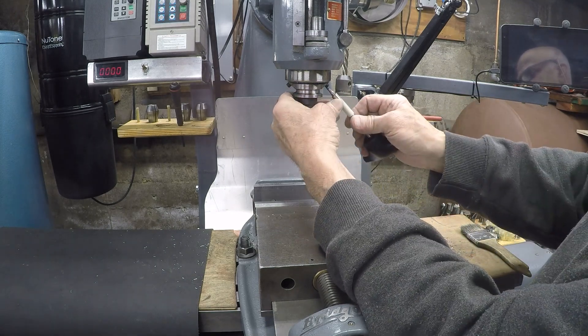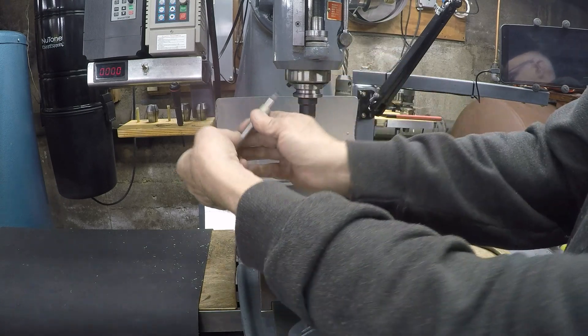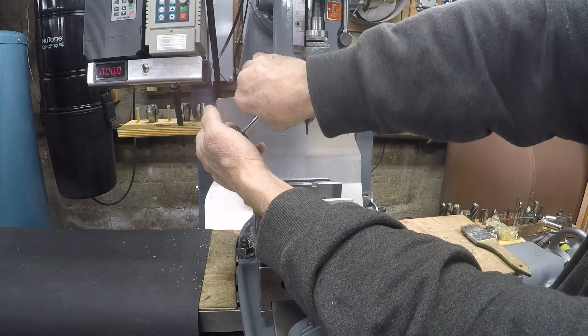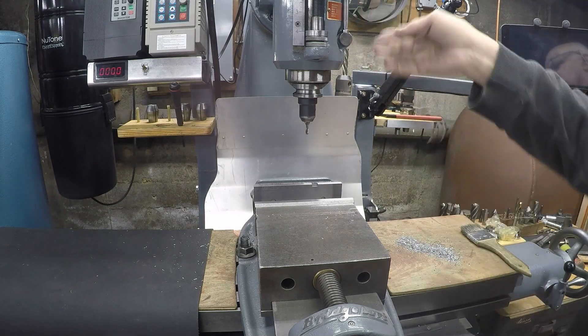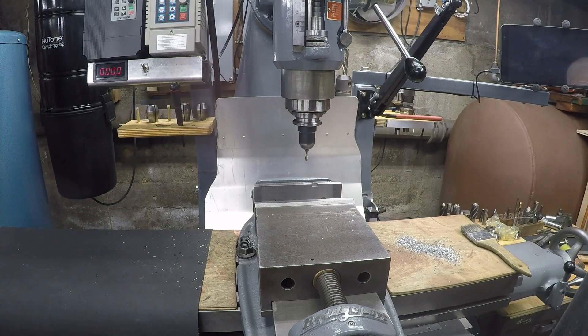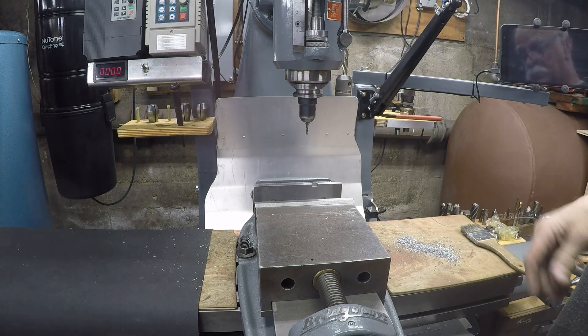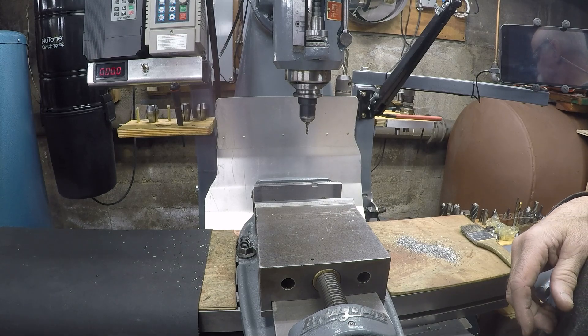Let's try this new one out and see how she fits. I think we're ready to go — very nice. Now I've got myself two new tool holders. So I hope if any of you guys have a South Bend mill, this might give you some ideas. Thank you.